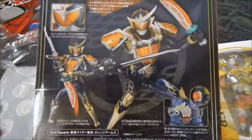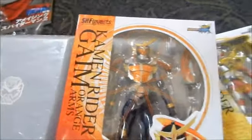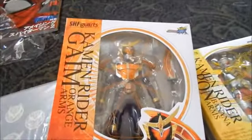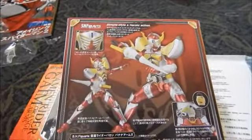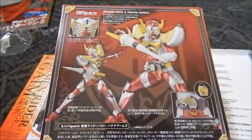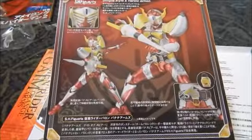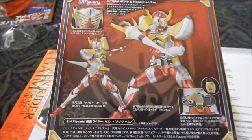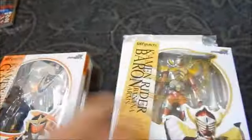I was looking forward to getting these. We haven't really started watching the show — we've seen clips here and there because they look pretty funny — but we're busy watching other Kamen Rider shows at the moment. As soon as we free up some Kamen Rider watching time we'll get into Gaim. I think they're up to around episode 32 or 33 currently airing.